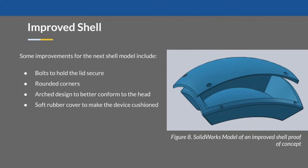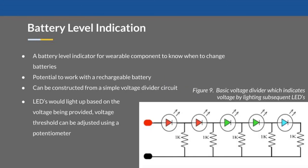Some improvements to the shell would include a more secure lid, rounded corners, a more arched shape to fit the head better, and making it even more aesthetic. A battery level indicator would also be a simple implementation — it allows for more user friendliness and works well with rechargeable batteries. The slide shows the construction of a simple battery divider. It's also important to note that if an app is developed, this implementation would not be required as there would be no buzzer.